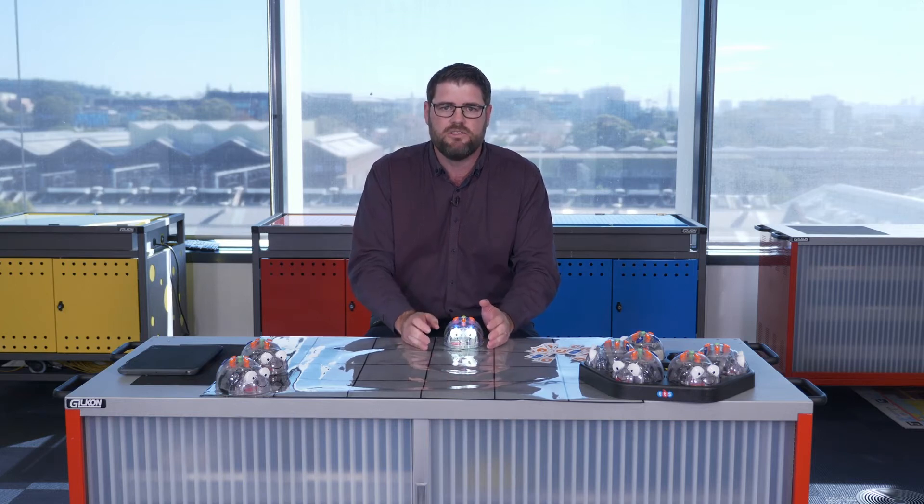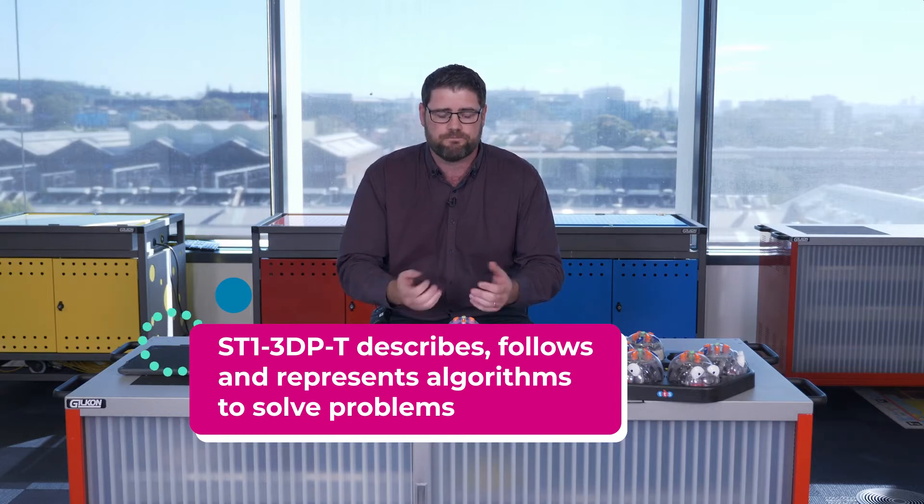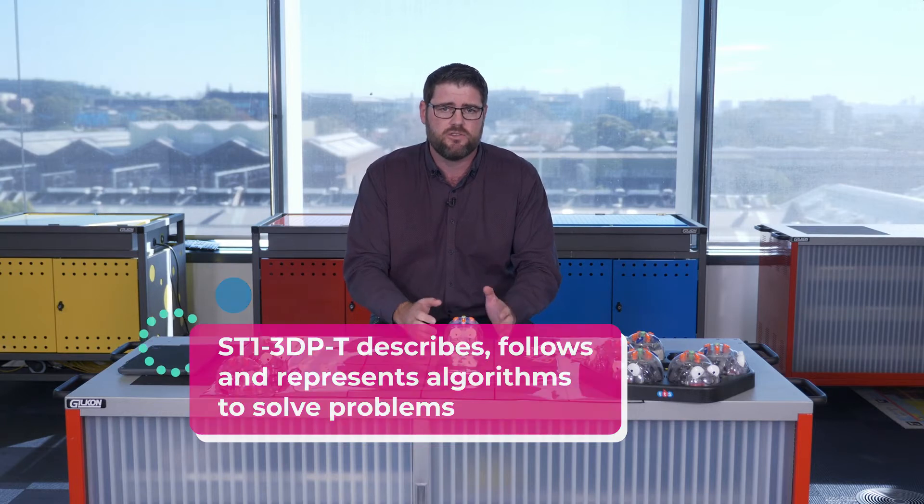I then talk about building an algorithm, because 'algorithm' is the key word we're going to be using with kindergarten, year one, and year two as part of their coding language. In order to build an algorithm with our robot, we're going to do this in two parts: first we'll physically move the students through the algorithm, and then we'll build the algorithm with the cards themselves.